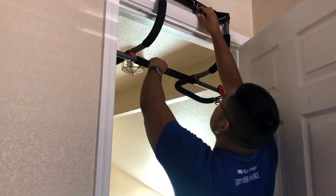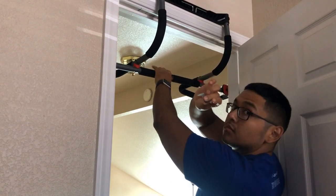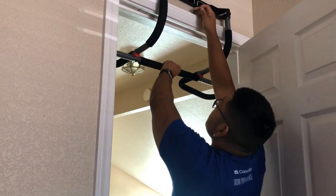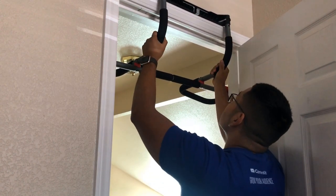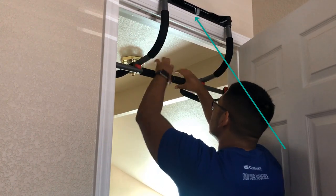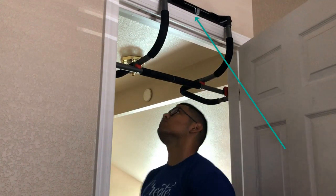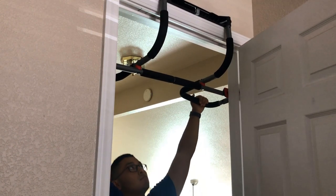After assembling and putting it up on my door, what's cool is that it comes with its own little door stopper that you put in the door so it doesn't fall off when you pull on it — it's really safe. Also, where the arrow is pointing, you can store the little tools they give you right there on the bar.